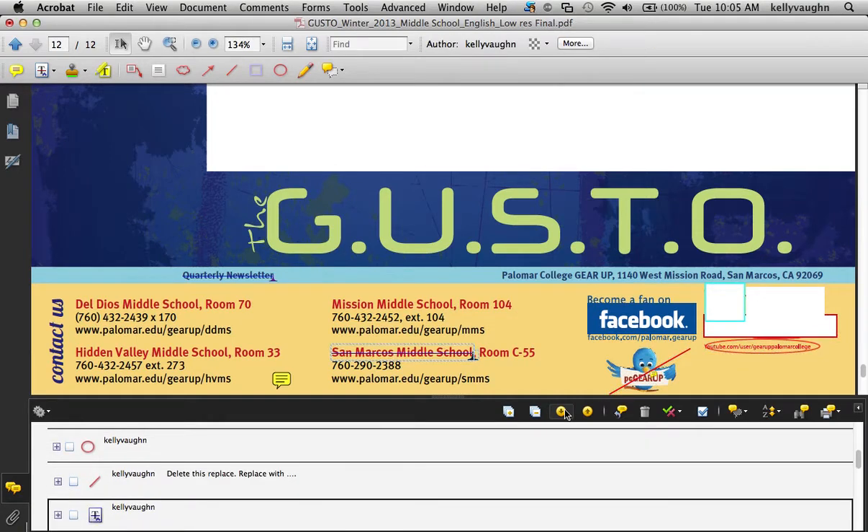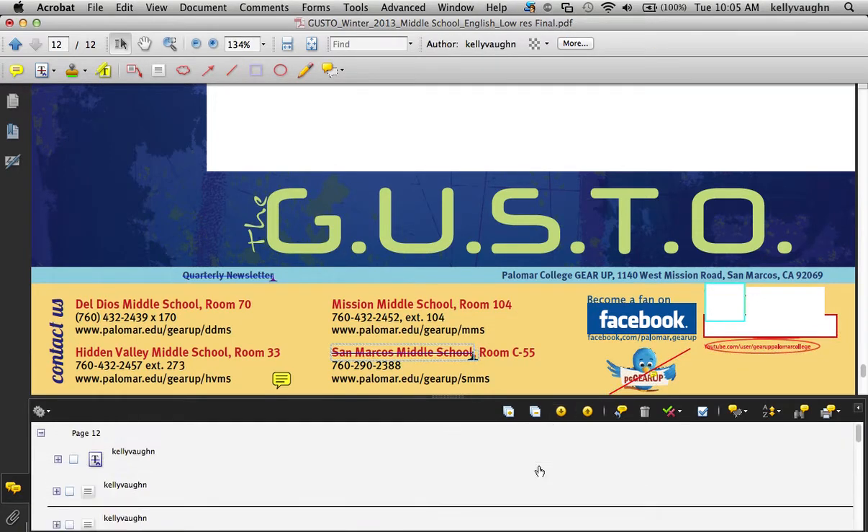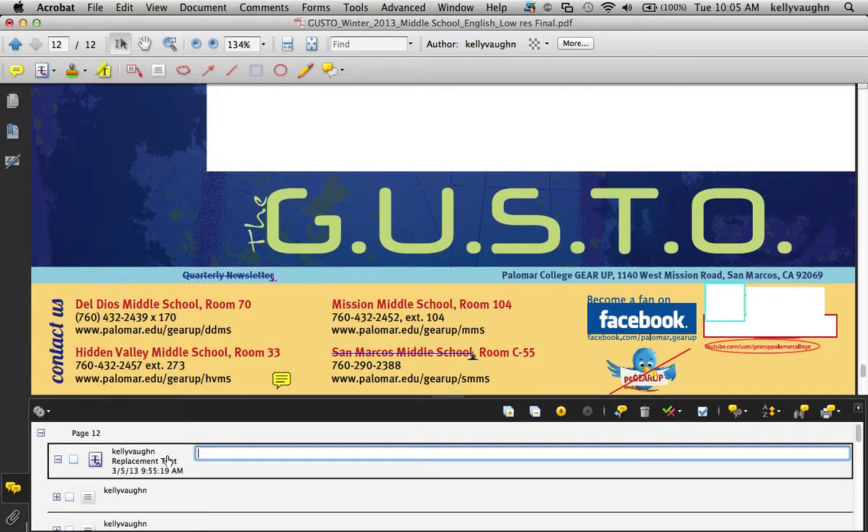The way it works — I'll scroll back up to the top. Let's say I'm on the first comment, and it's highlighted up here. You'll see that it's replacement text. Normally this would be filled with the actual content. As a designer, I've input that change into the newsletter, and when I've done that, I check the checkbox to indicate that it's done.